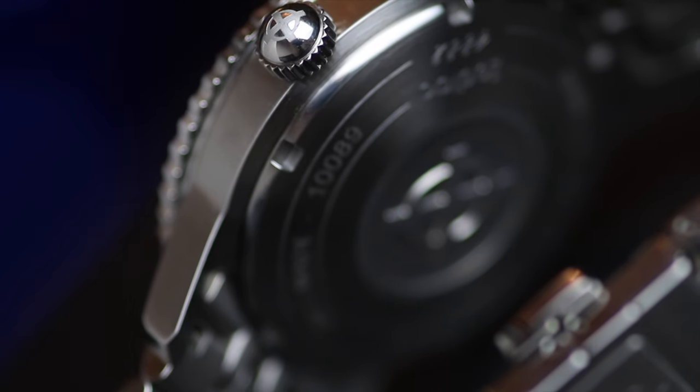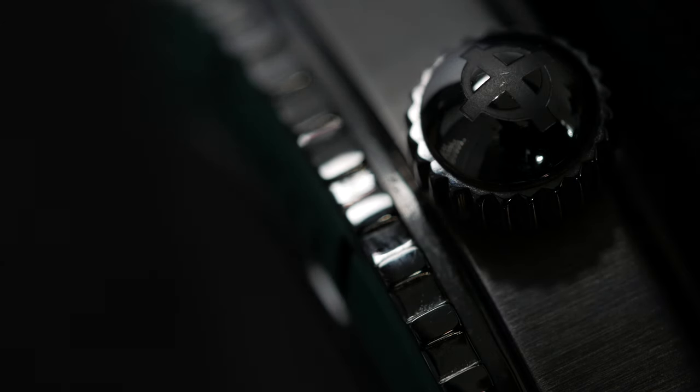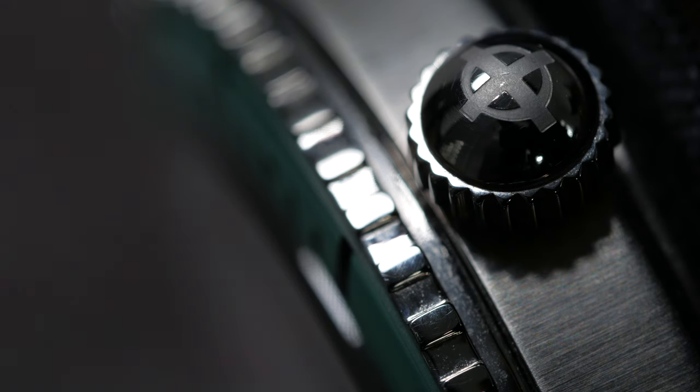Any complaints? The backplay on the bezel is hard to forgive because that's what you interact with — I constantly twiddle my bezel. The other issue is the crown. They've done a particular style that pays homage to the original, but it's quite small, and because the bezel sticks out further than the case, you can barely get your fingers in to wind it. It's difficult, especially if you have clumsy thumbs — but it is a minor thing.